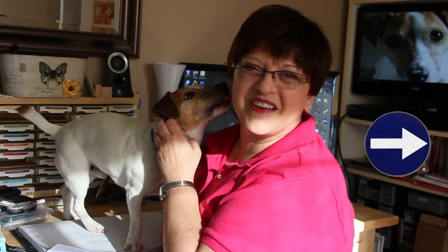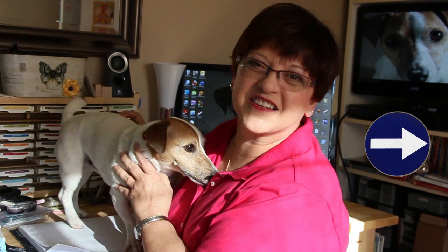And if you really like our canine sense of humor, make sure that you use the link over on the right so that you can get on our mailing list, and you'll get some stamping ideas right in your inbox.